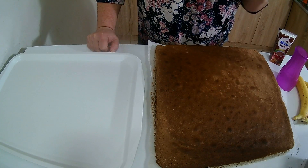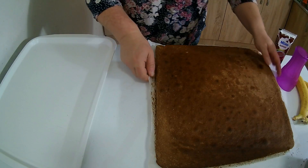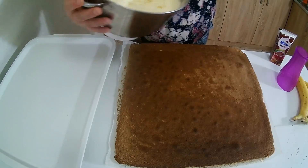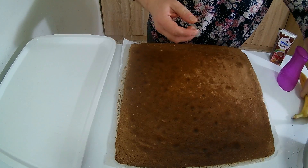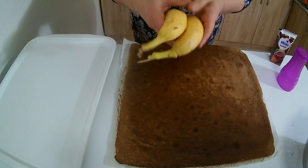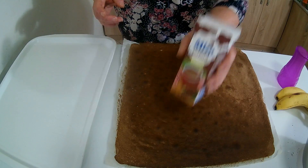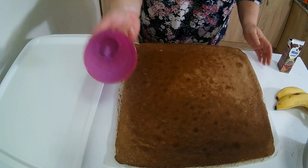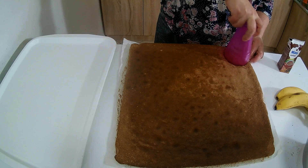Kao što vidite, biskvitni deo je tu. To je jedan plato gdje ću odlagati svoje kolače — krem je tu spojen sa šlagom. Imam dve banane, možda će nam trebati još. Imam jedno predivno čokoladno mleko i jednu čašu — tom čašom ću vaviti ovako krugove.